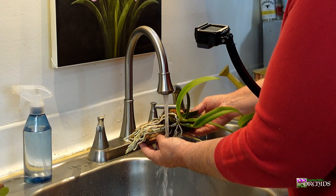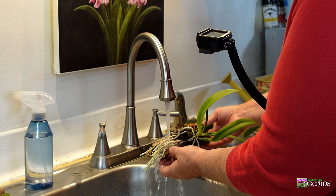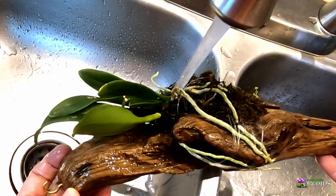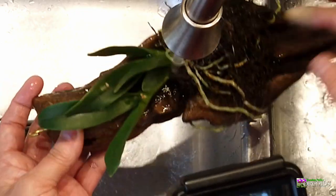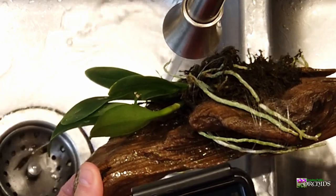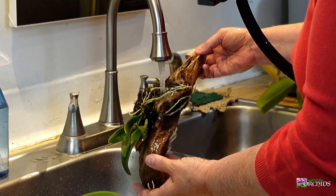I'm cautious with the phalaenopsis mainly because it's a monopodial — they tend to get crown rot. Because I have a couple of roots right here on the top, I want to get it nice and soaked, but you'll notice I'm holding it upside down.